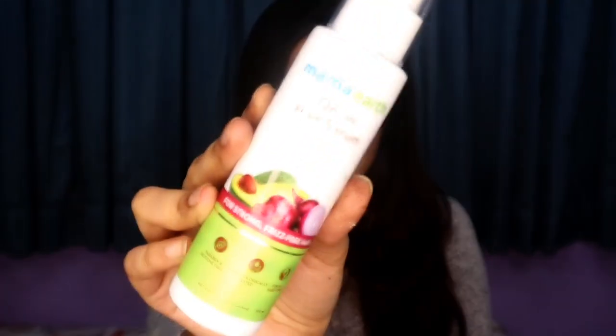So that was my review and demo of this newly launched Mama Earth Onion Hair Serum. I hope this video was helpful. If it was, please hit the like button and subscribe to my channel if you're new here. Follow me on Instagram where I post a lot of IGTV videos. With that, it's a wrap — this is Ria signing off, goodbye!